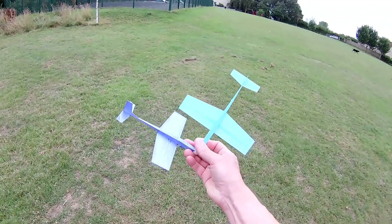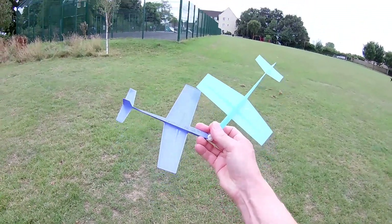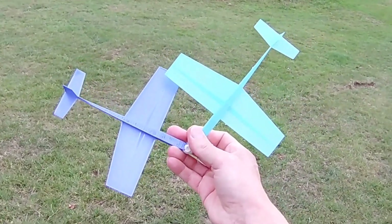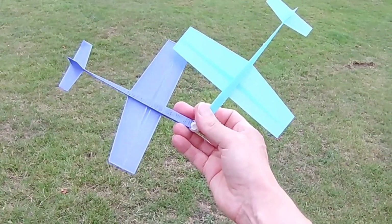Just trying to get an angle for the thumbnail. Well, quite a surprise — they work absolutely fine. Thanks again for watching.